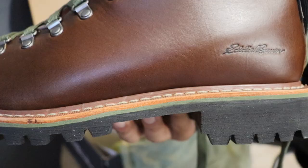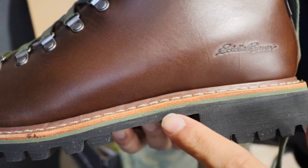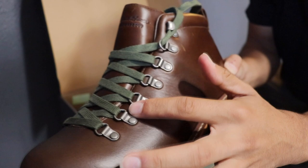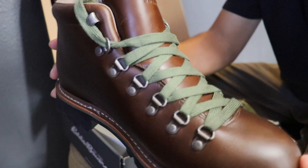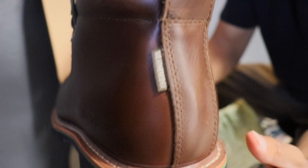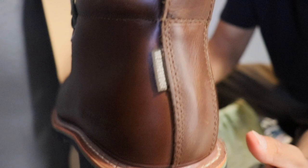One of my favorite details on this boot is the olive green accent that wraps around the midsole right under the woodwork of the boot. On the upper you do have the metal shoelace eyelets along with the olive green laces. The upper is made of waterproof full-grain leather using Goodyear welt construction. The brown colorway sits very well with the design, and of course you have the signature Eddie Bauer logo on the back heel.